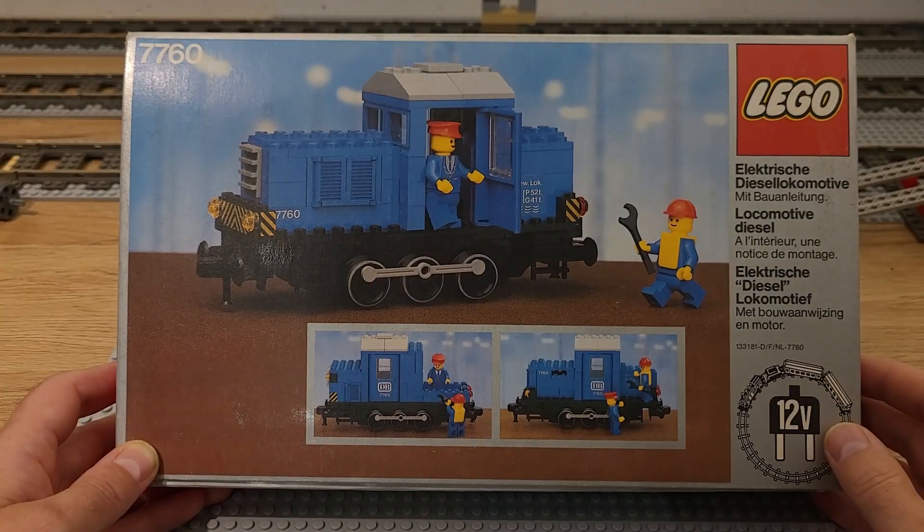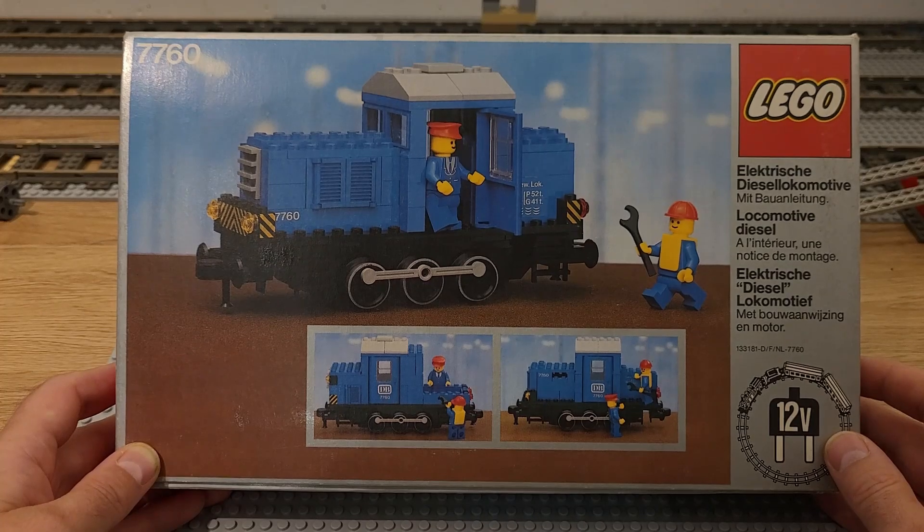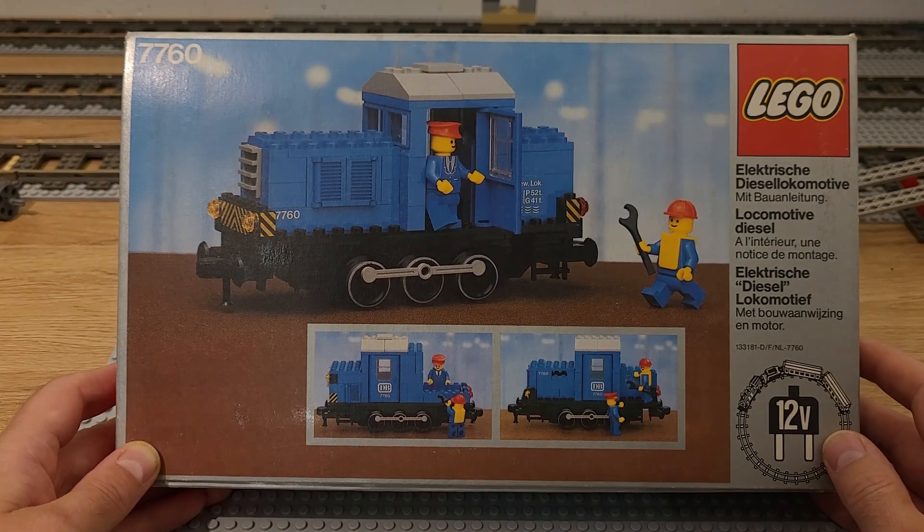Hello and welcome to my channel! Today I make a short showcase of set 707060, this locomotive from 1980. The first part will be a presentation of the box and the second part will be the stop-motion build of the locomotive.